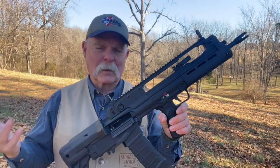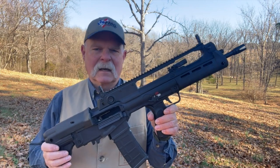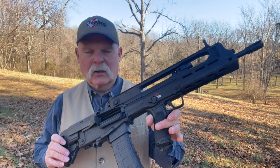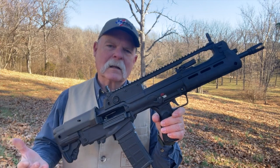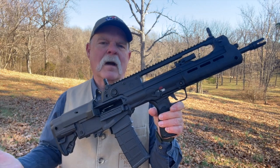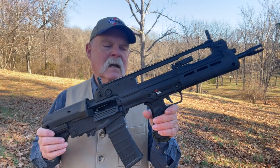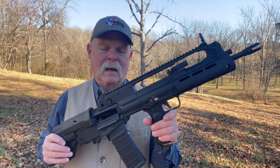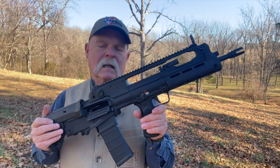I'm going to be the first to admit, I'm not real familiar with this platform. I only just got it yesterday. I've put maybe two or three magazines through it just to make sure it runs, and so far I think the biggest thing that's struck me is the quality of the build. This is made in Croatia, but this is their national military rifle, and Croatia is known for manufacturing really high-quality firearms. Springfield Armory has a long history of working with gun companies there, and I think it's obvious because this really shows attention to detail and a high-quality build.